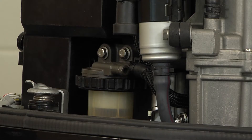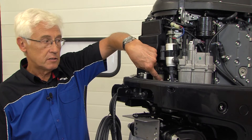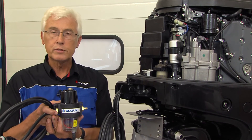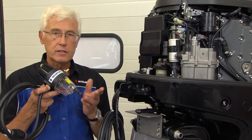Although our engines feature water filters and debris filters such as this one here, we always recommend that boat owners use a special water trap filter, which should be positioned between the fuel tank and the engine itself.